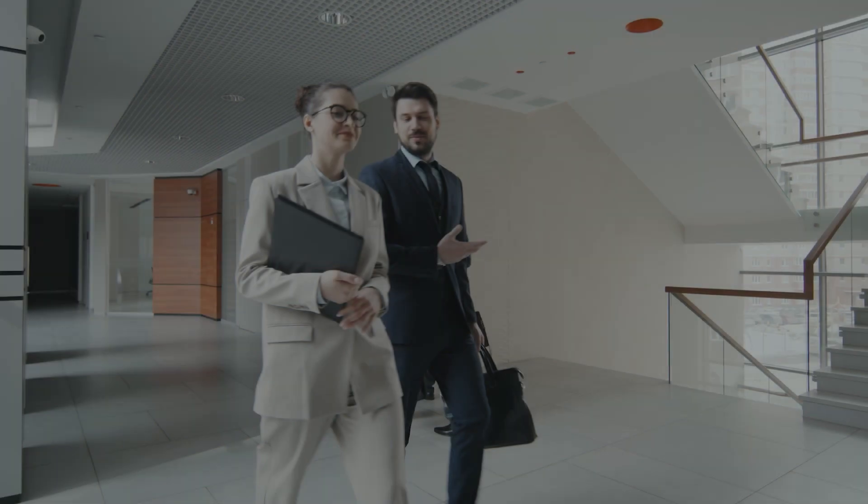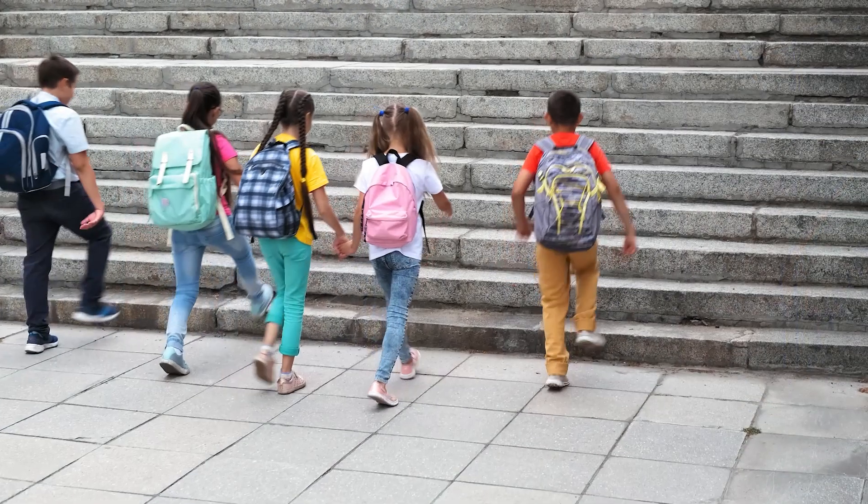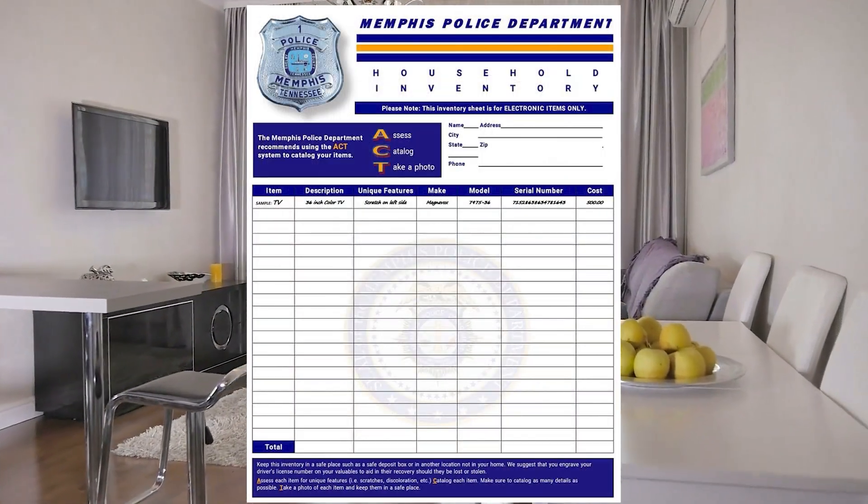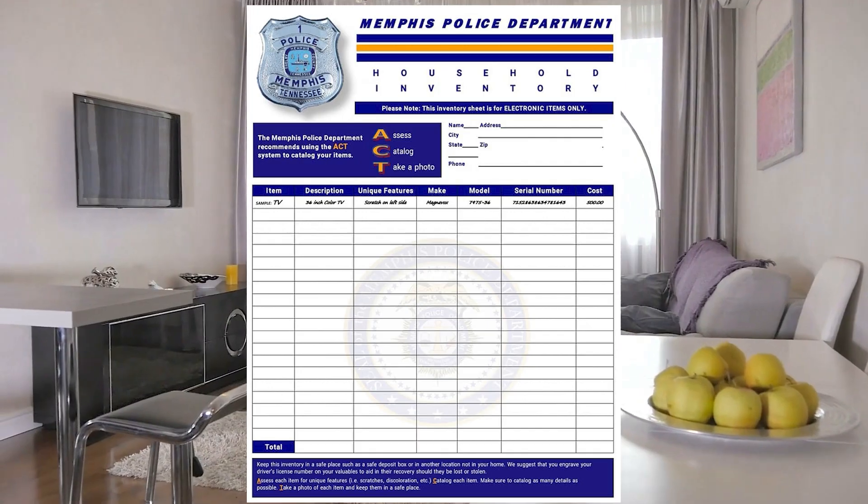Happy New Year everyone. As we transition to getting back to work and school, take a moment to download the Household Inventory Sheet and use the ACT system to document your valuables.